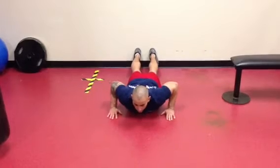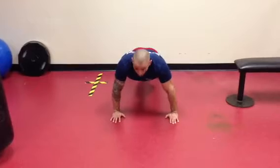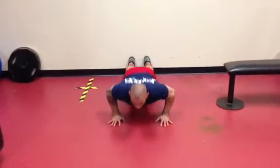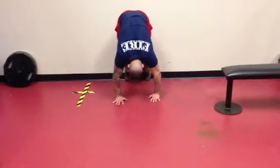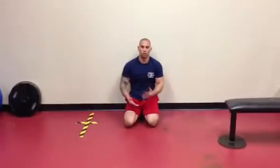The exercise is going to look like this: push up, then walk back at least three steps with your hands. The goal is to go as far back as you can — one, two, three — all the way until ten.